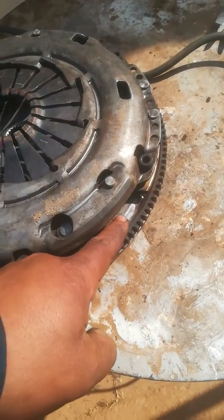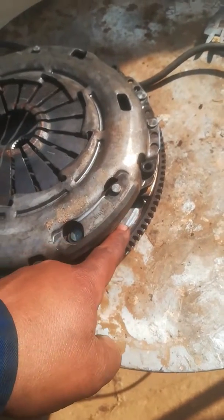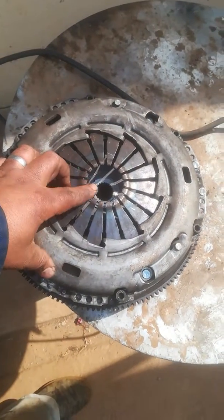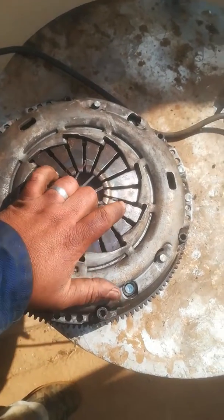as you can see there, the nuts have been grinding against the flywheel. I'm not sure why, but it does say that it's because of kick-starting your vehicle.